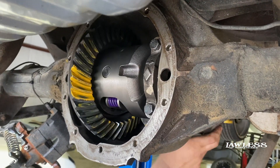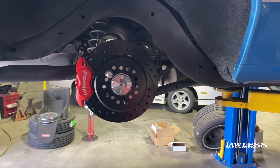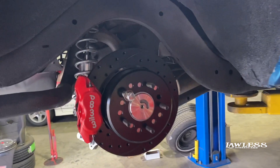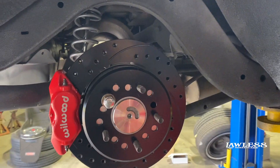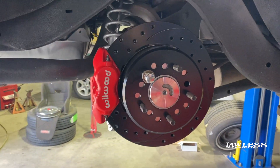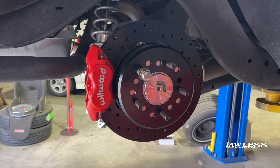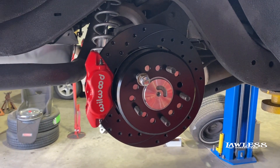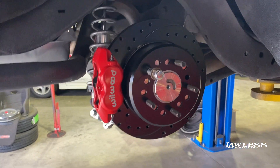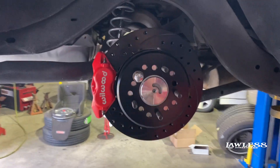That's got a good contact. All right, so we got the rear end buttoned up. Like I said, we put a posi in it and a new gear. We also went ahead and upgraded the rear brake kit while we had it apart — it's a Wilwood kit, pretty simple, just bolts on kind of like the factory setup to the factory backing plate. Not really too big of a job. All we got to do now is get the fluid in it, get everything topped off, and we'll move on.